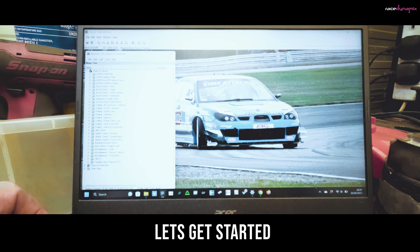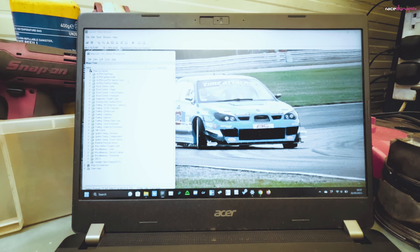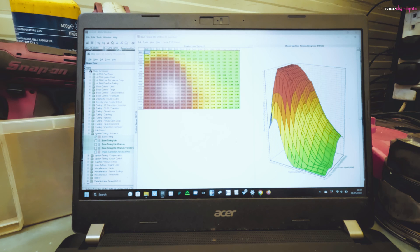The first thing is to open up the file. In this case I've got the file open in ECU Edit, which is pretty easily accessible by most people. We've got the ROM open here. I'm going to come down to ignition timing advance and into the base timing map. As you can see, we've got columns going across the top which relate to engine load — so the higher the load, the more boost essentially, or the more load on the engine — and down the side is revs.